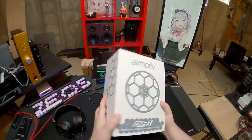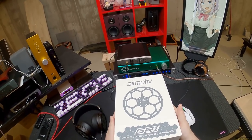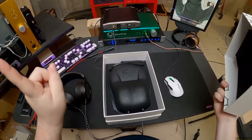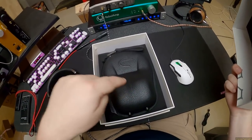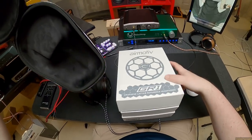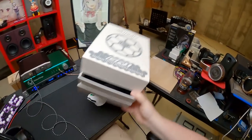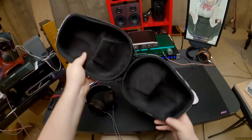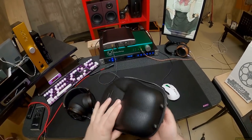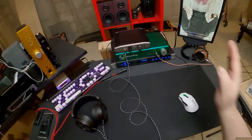My relief came in the form of this white box — I really like the packaging. But the real relief came when I saw the case. People in the know will recognize it. It's a very nice case, and I've seen it before. The Sivga Phoenix are on the desk, and that's why.